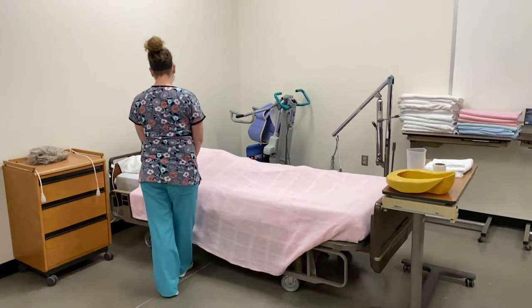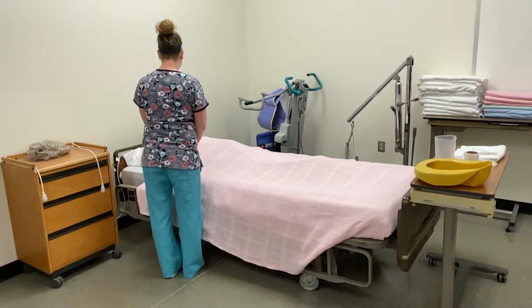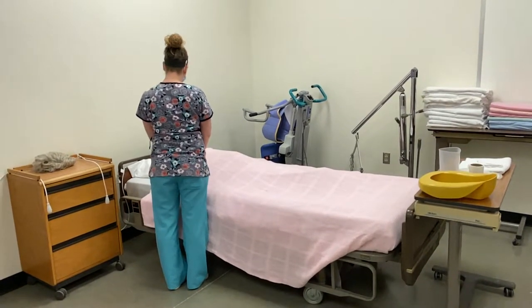Good morning, Mr. Jones. My name is Mackenzie and I'm going to be your STNA today. I'm here to put you on the bedpan, but first I need to perform my hand hygiene and gather my supplies, so I'll be right back.